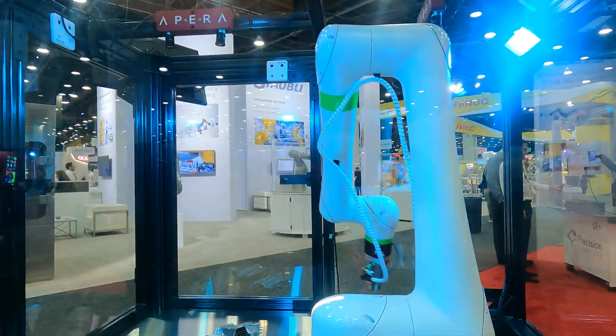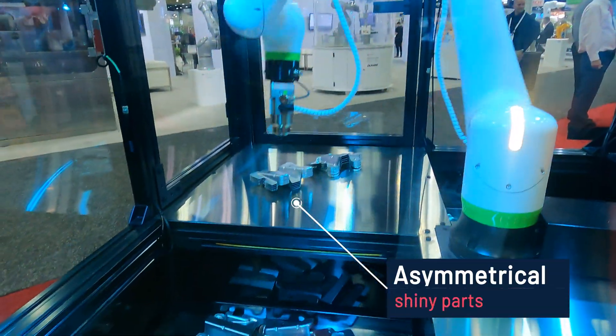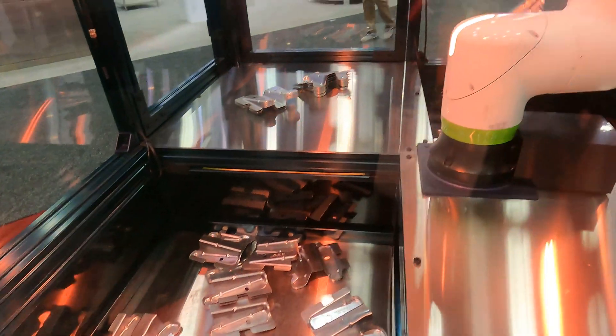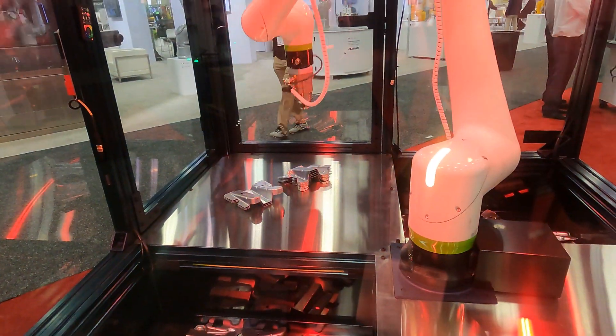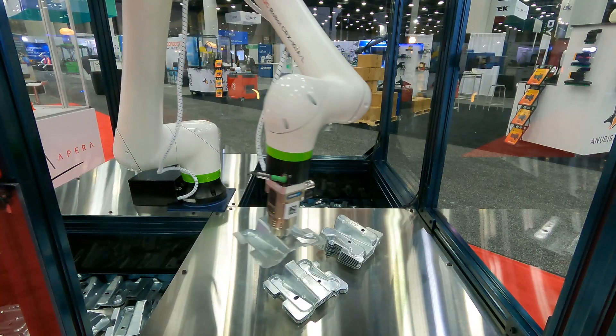With this application, we want to layer on the challenges to the vision system. Not only would the parts be shiny and asymmetrical, but we made the demo station itself shiny to reflect light. Then we added multicolored flashing lights to try confusing the AperaView vision software.